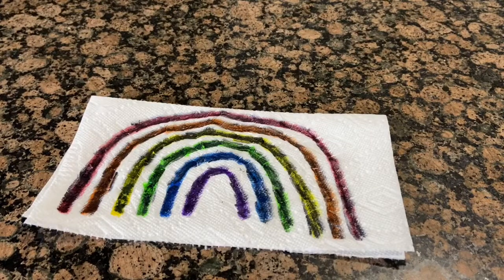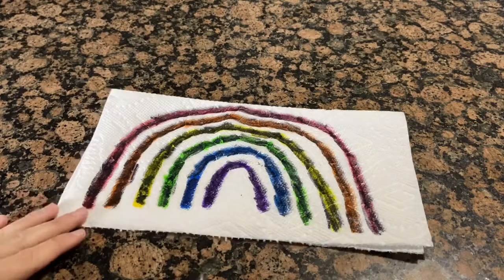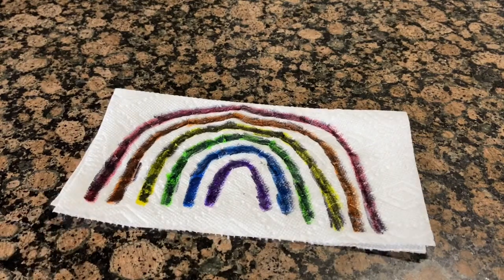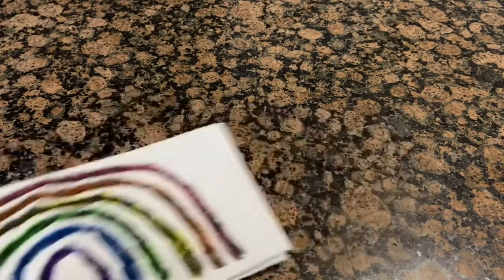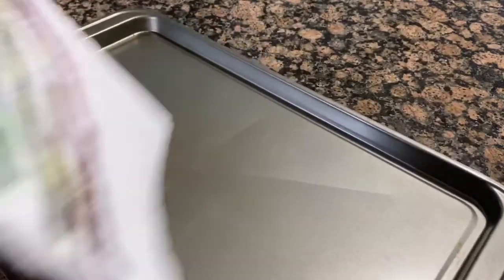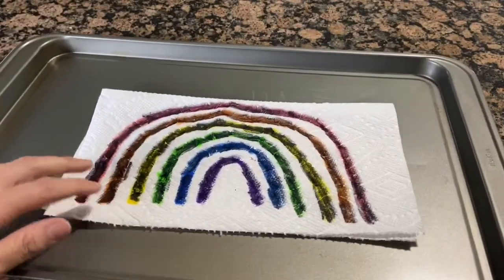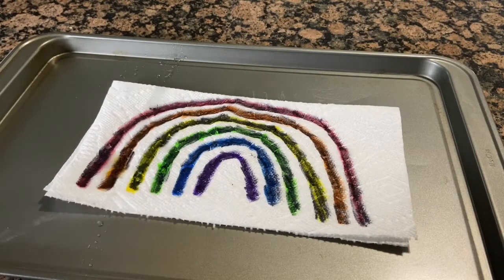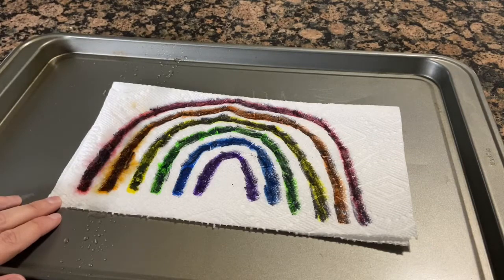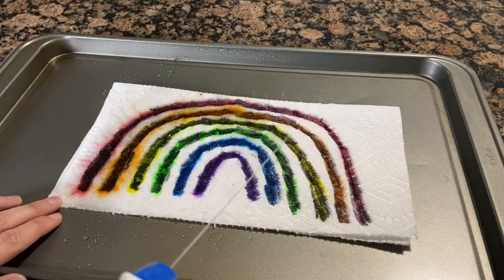I covered the rainbow with Sharpie. The purpose of this is to see the rainbow come alive and watch the colors spread. I have a cookie sheet, and I'm going to place my paper towel on it. I'll take my spray bottle and simply spray — you can see how the water will mix with the colors to create that rainbow.